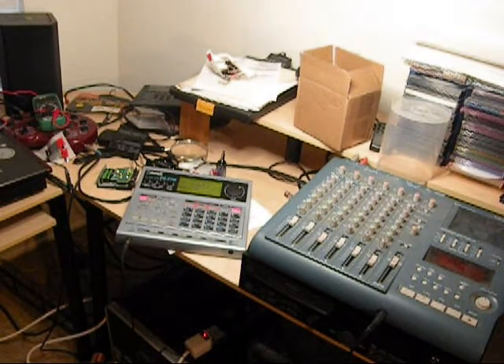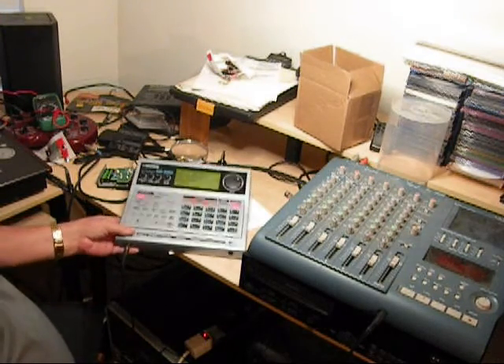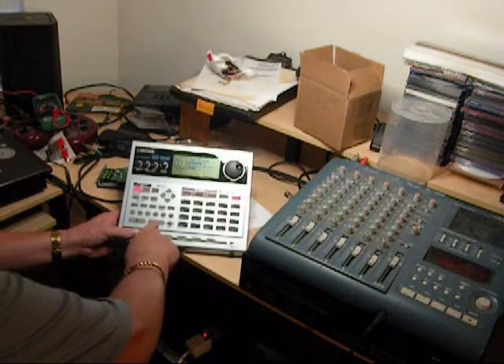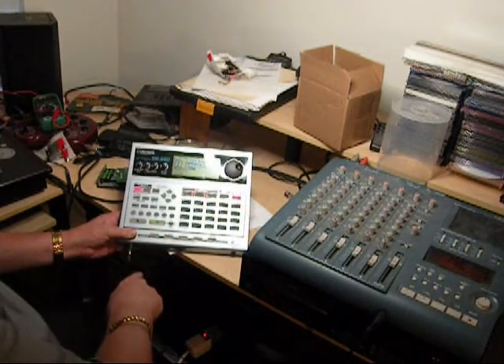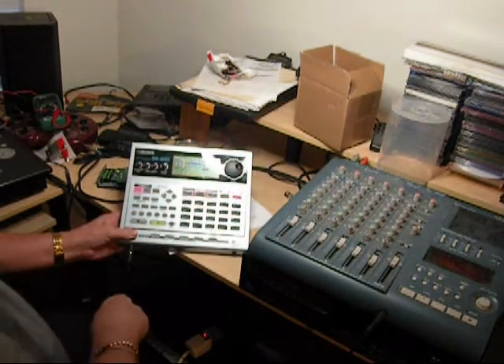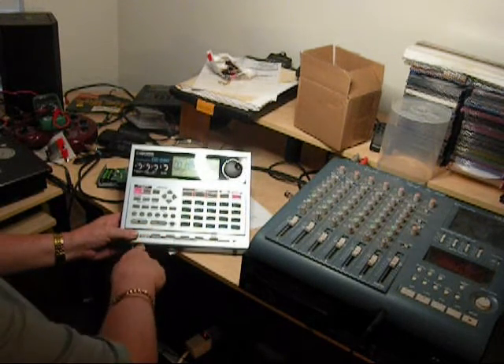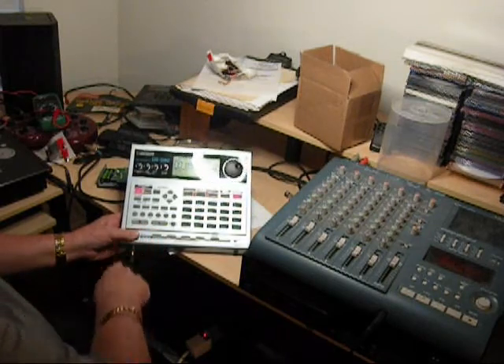This is the DR-880 Boss drum machine. Just turn it on — you can see it moving there. Turn it off, turn it on, turn it off.